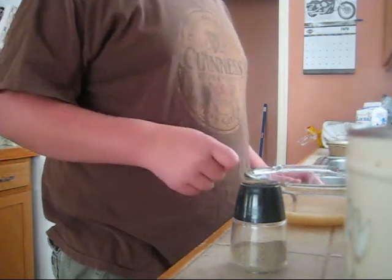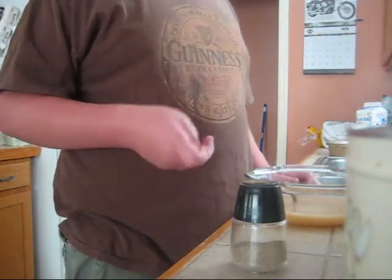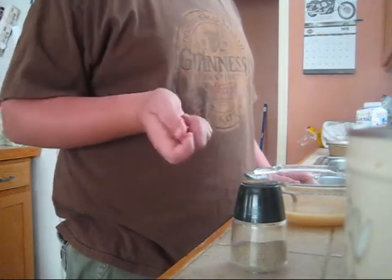You need to drink this 30 minutes or less prior to the snake bite.